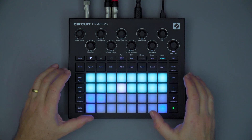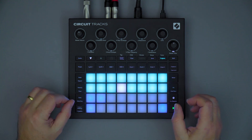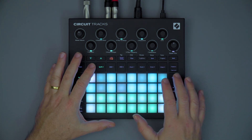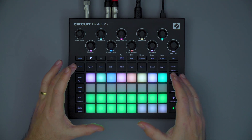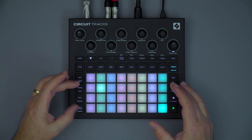Hello, and welcome to this overview video covering the new features on Novation's Circuit Tracks. This video assumes a working knowledge of the original Circuit. If you're already familiar with that workflow, then you'll feel very much at home already with Circuit Tracks.